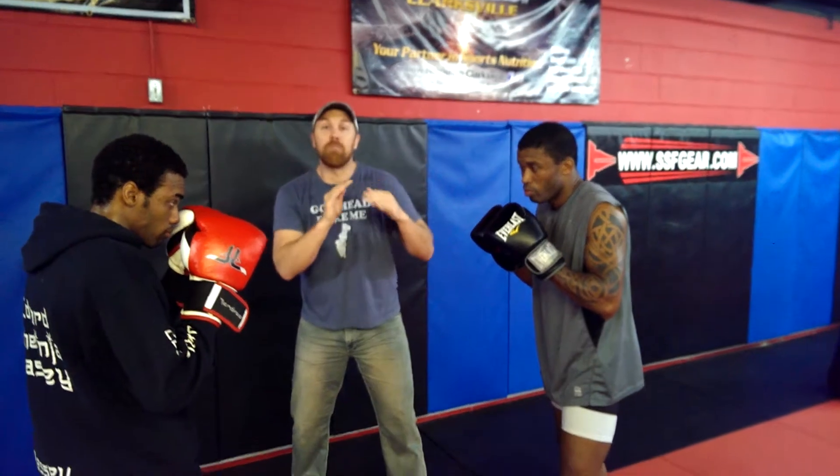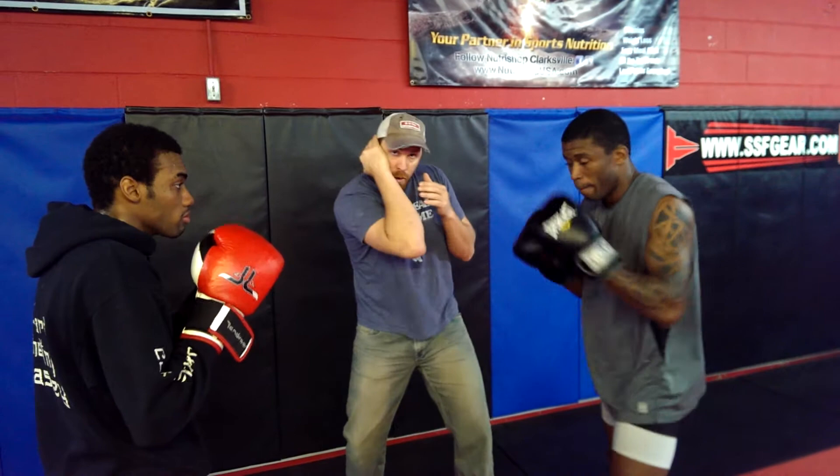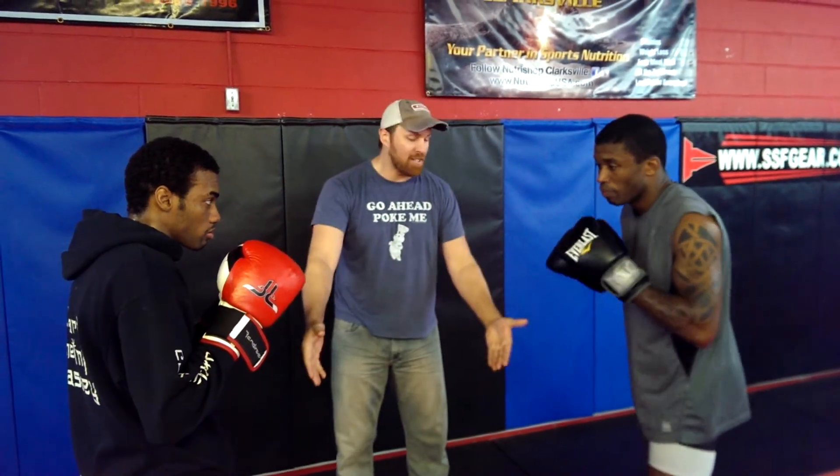So one of the things we like to do when we transition into MMA is we stop holding our hands closed as much and keep them open — you have more surface. When we check punches, especially hooks and things of that nature, touch that ear and the elbow comes in. Also don't forget your stance.